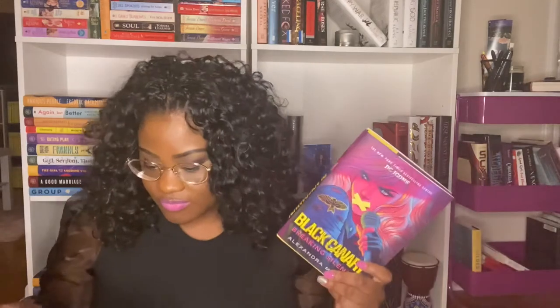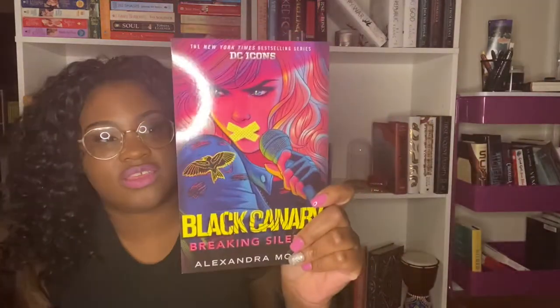The book is Black Canary: Breaking Silence by Ann Alexandra Monner. This is pretty cool — it's kind of like one of those DC Comics, I can see it on the back. This is a signed copy of Black Canary: Breaking Silence, and it has an author letter and a bonus goodie.